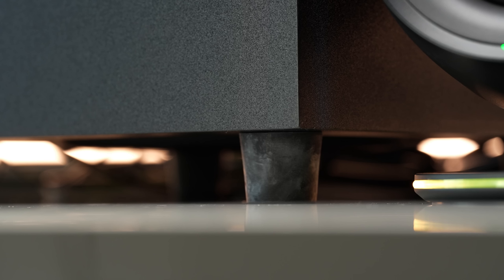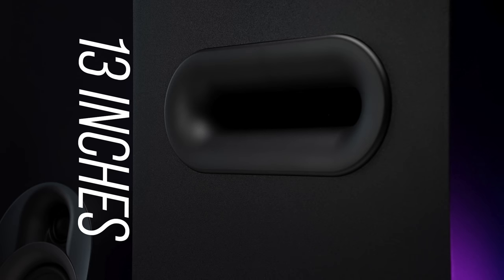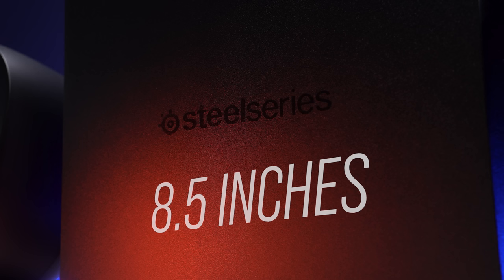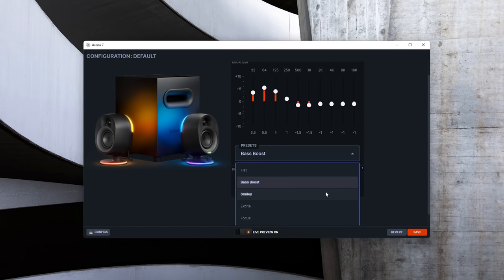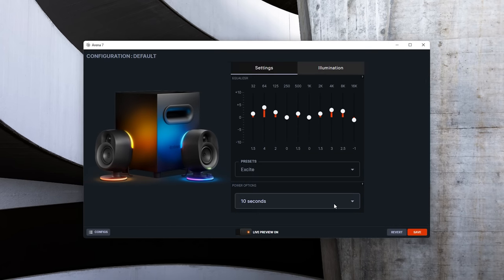The sub is a 6.5-inch down-firing driver with about an inch of lift off the floor. It's big, front-ported, and easily gets loud and low enough to annoy the neighbors. The whole system has plenty of volume overhead. This works with their Sonar software on PC so you can utilize different game EQs — there are a couple of decent music EQs in there too. If running over Bluetooth it bypasses Sonar, but you can still use EQ presets in the Engine software. Just be careful to set Engine back to flat EQ before going back into Sonar, otherwise you'll process it twice and it'll sound weird.